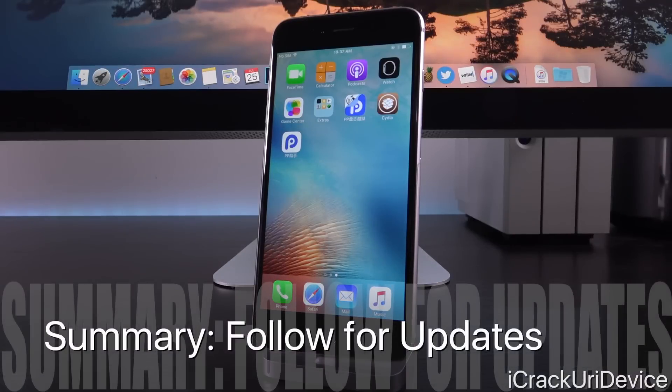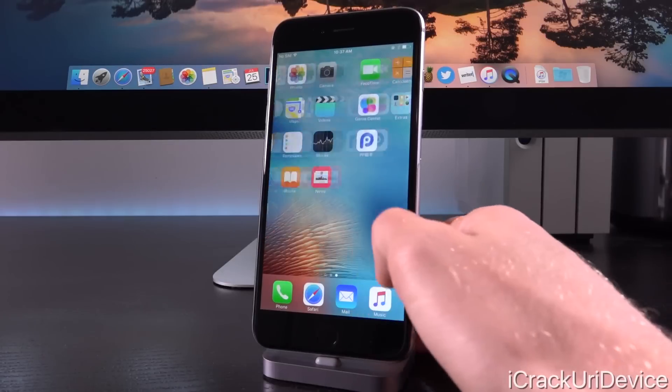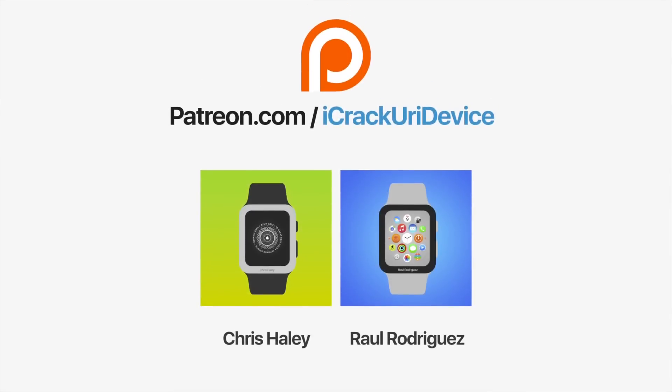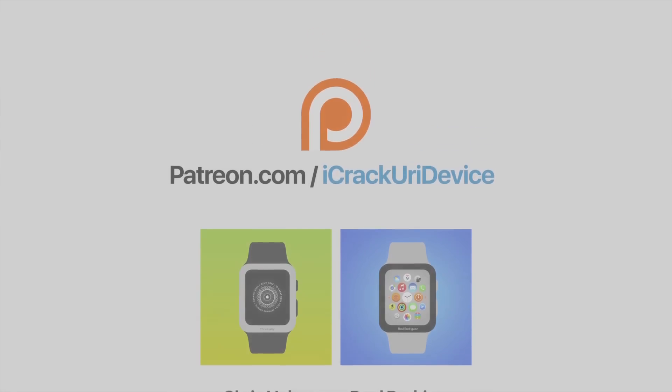That's everything you need to know to jailbreak iOS 9.3.3 and lower without a computer. Be sure to drop this video a like if you appreciate it, and let me know your thoughts down below in the comment section. Subscribe if you have yet to, that way you'll be notified when I release new jailbreak tutorials as well as update videos. Like me on Facebook and follow me on Twitter. Until next time, this is Icy signing out. Join the iCrack Your iDevice community on Patreon to help out the channel. Click the link on your screen now if you're on desktop, or check below.